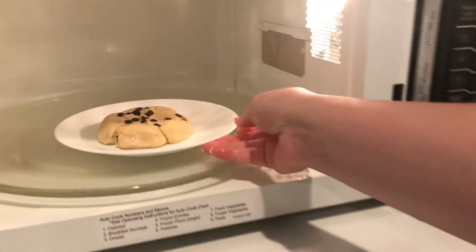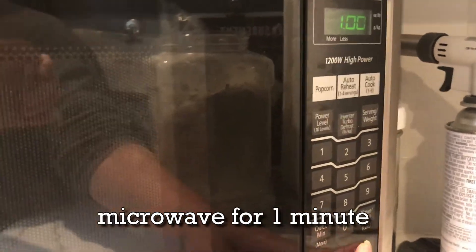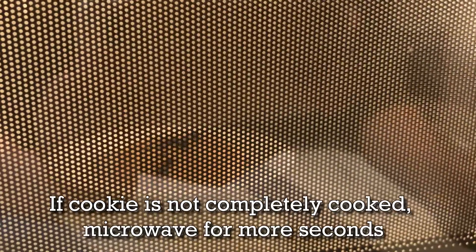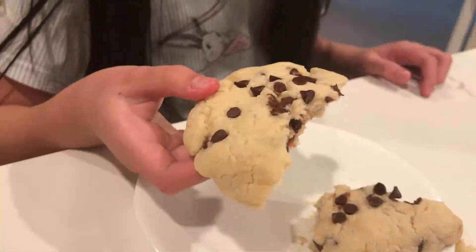Put the dough in the microwave for one minute. If needed, add more seconds. Let it cool off and eat it.